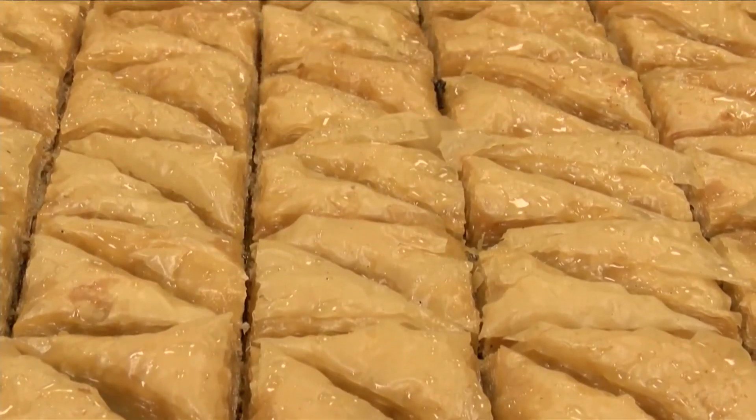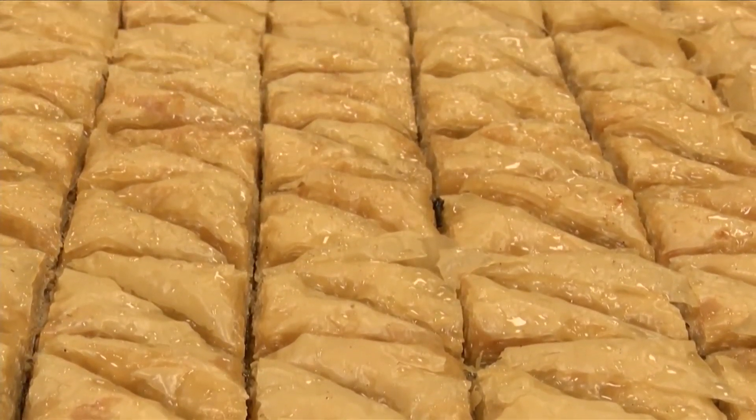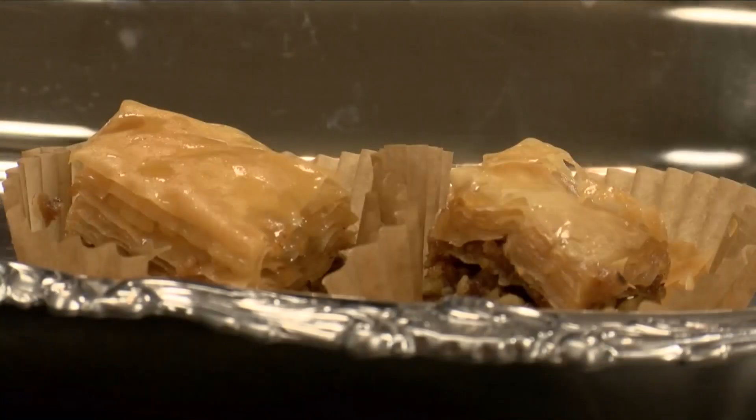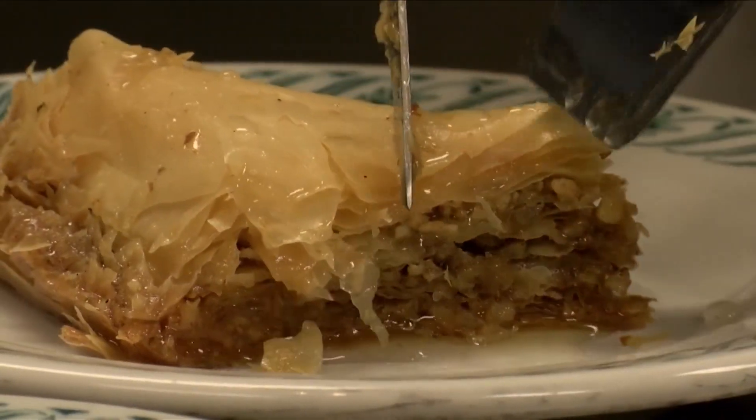Once the syrup and baklava combine, then it's time to let it rest. And the upcoming drive-thru is just a taste of what's to come during this summer's Greek Fest. It was 15 pans of baklava for this occasion, but for the festival it would be 40.